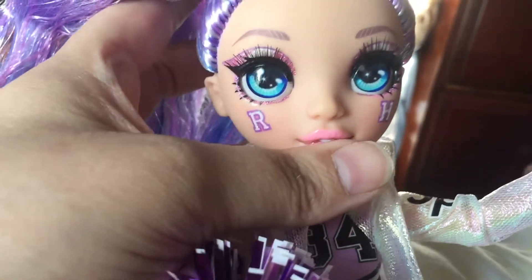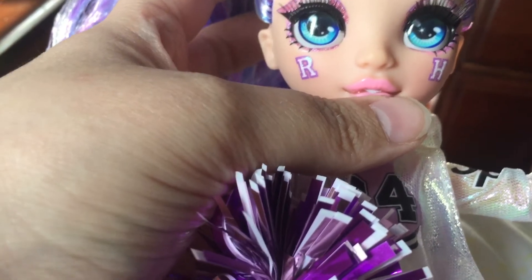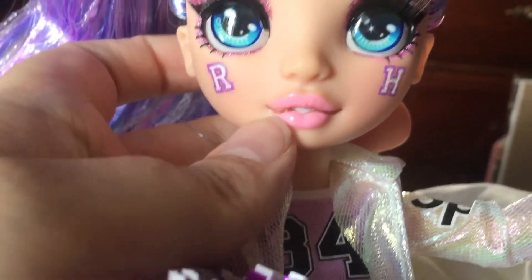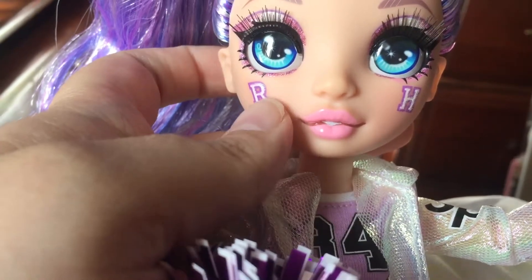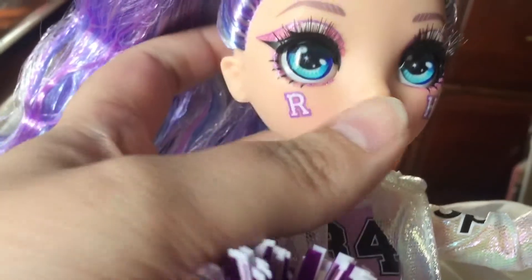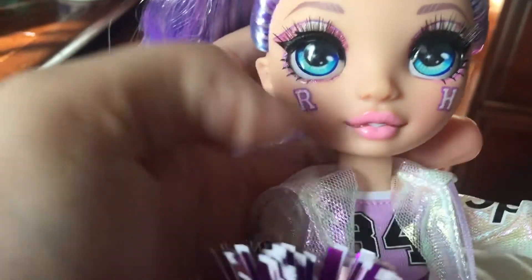Out of all the Violets — there were six at the store to choose from — they were all messed up like I mentioned in my last review. This Violet had the best face; the rest had lines that were super dark coming off the lip, which was really bad, and of course there was the problem with the eyelashes again being smeared. So yeah, this was the best one.